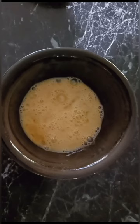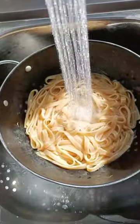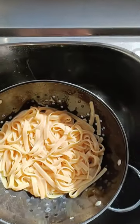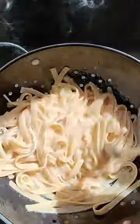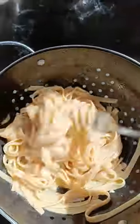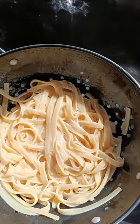While that's simmering we're going to take 1 very well beaten egg, we're going to drain and rinse our cooked pasta with warm water and then we're simply going to mix the egg through the pasta until it's all totally combined. Make sure that the pasta is fully coated like this, and then we're simply going to add the pasta to the fry pan.